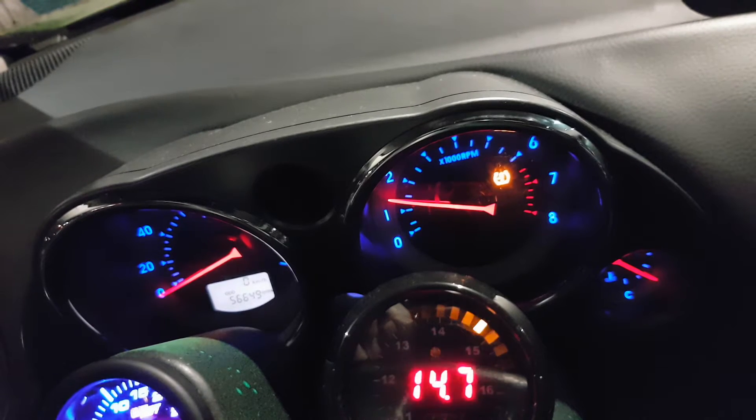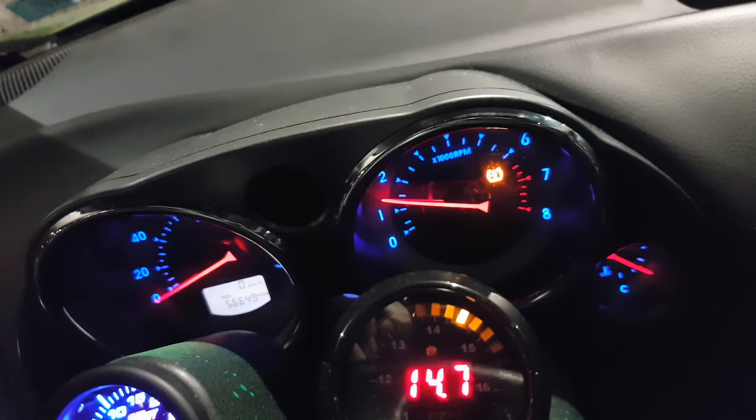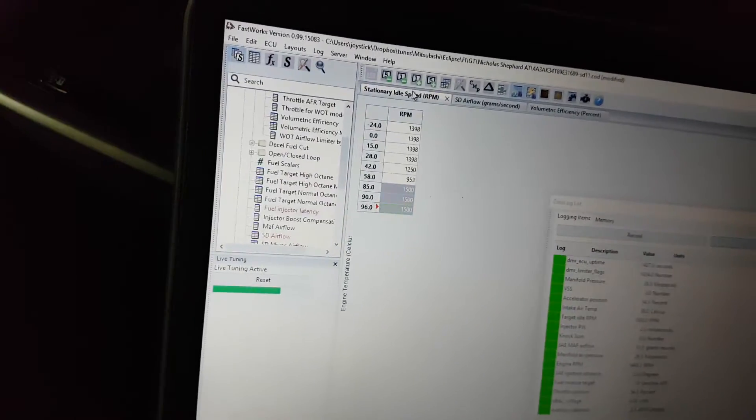I just wanted to show some live tuning here. We've got an idle set right now at 1500 RPM, which you can see over here in Fastworks — 1500 RPM. Right now we're live tuning, so that means...